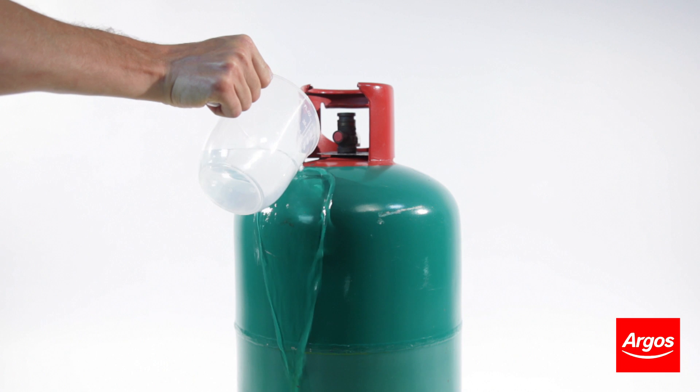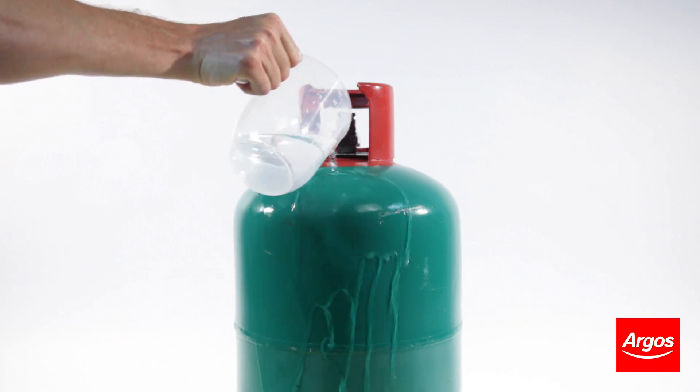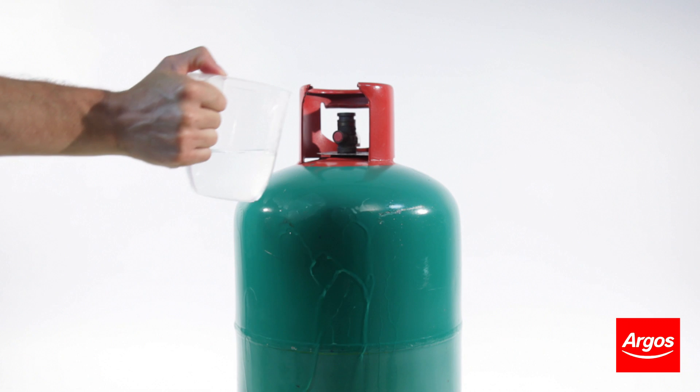Pour some of the water down one side of the gas cylinder. Now run your hand down the water-covered side.